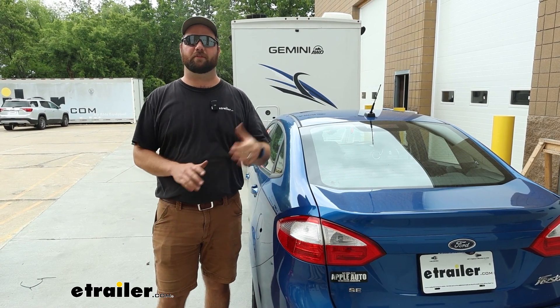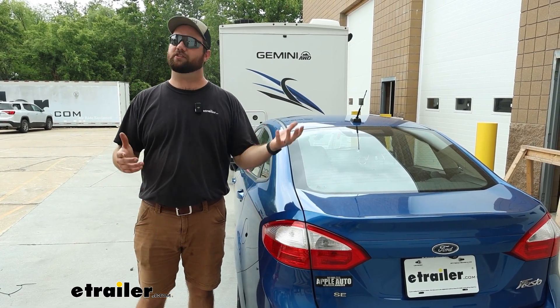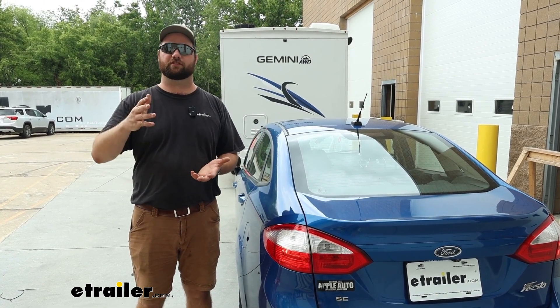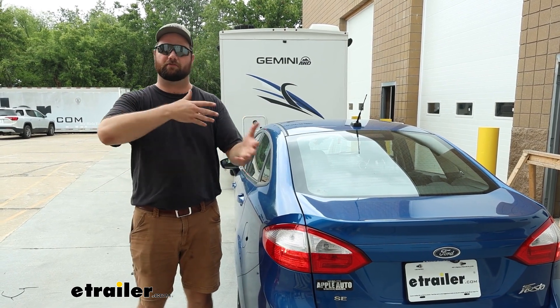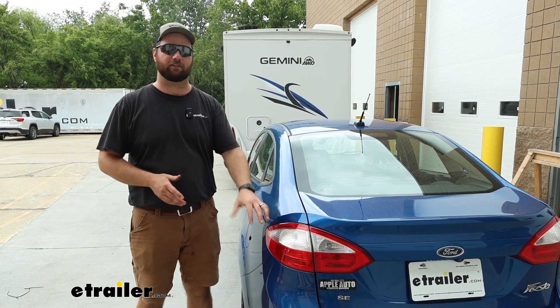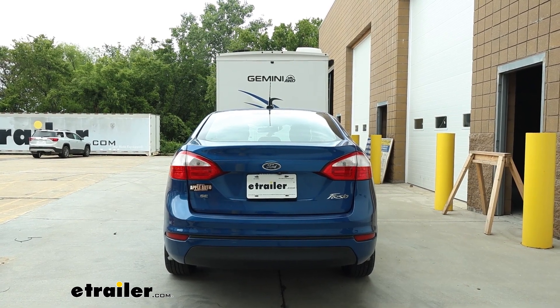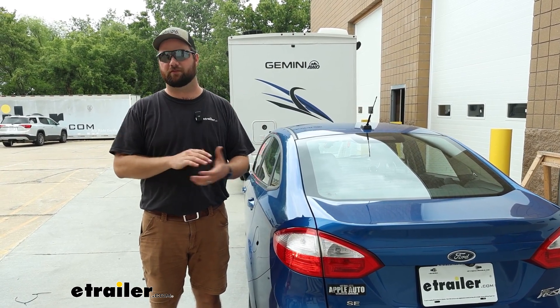When you're flat towing your Ford Fiesta behind your motorhome, you're going to have to get the lighting signals from the back of your motorhome to the back of your Fiesta, much like when you're towing a trailer. You have to be able to let others know what your intentions are. If you could imagine having another Ford Fiesta behind this rig, they would not be able to see the taillights on this motorhome. So you have to have these signals so that they know when you're turning left, turning right, driving at night with running lights on, and when you're coming to a stop.